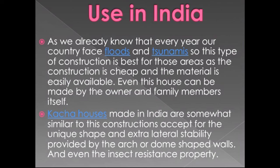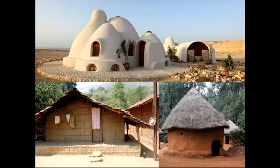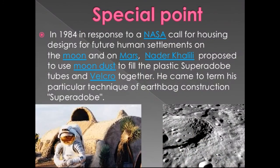In India, as the country faces floods and tsunamis every year, this type of construction is best for those areas since it is cheap and materials are easily available. Even the owner and family members can build these houses themselves. Katcha houses made in India are somewhat similar, except for the unique shape, extra stability provided by the arch or dome-shaped walls, insect resistance, and the added strength from the polypropylene tubes.